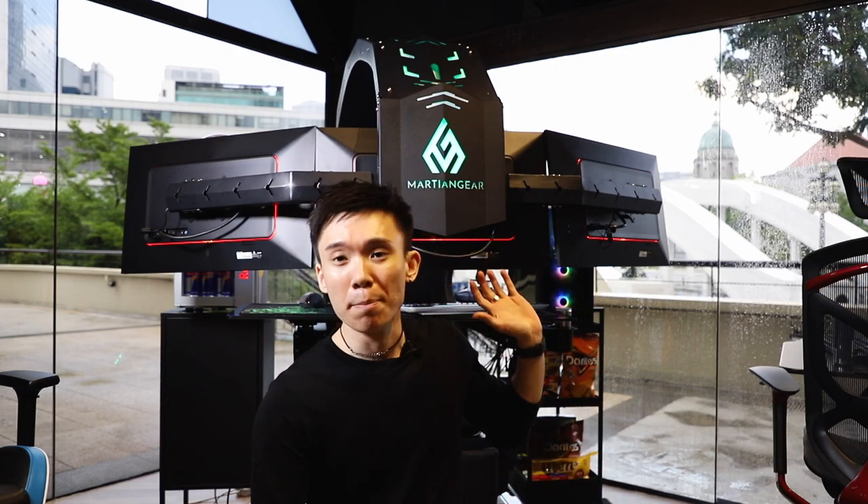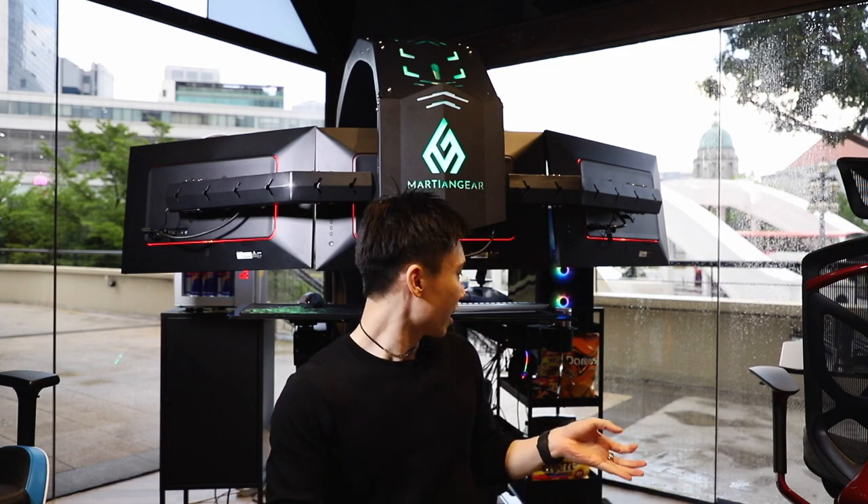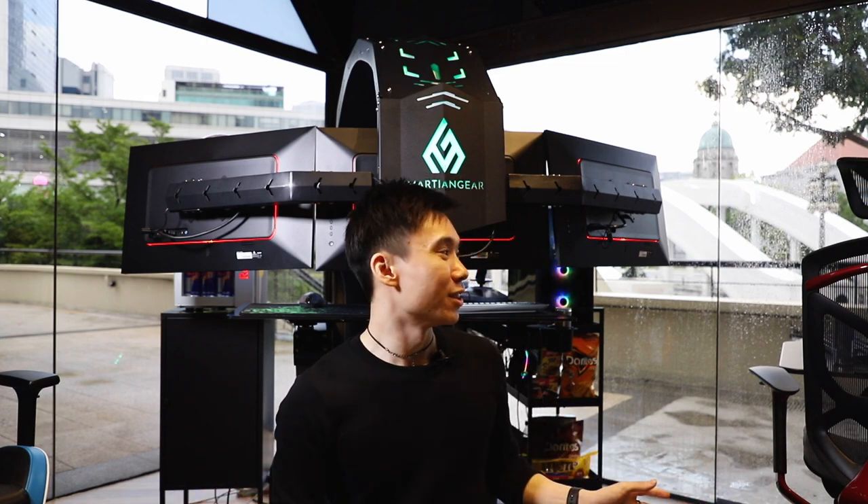So that's been my first look, first impressions, and overview of the Martian Gear cockpit. Hopefully one day I'll be able to have this at home and give you a more comprehensive review — noting what issues come up and things like that. But currently this really seems like the perfect gaming setup for me and I would love to have it if I have the budget. Remember to like and subscribe for more tech and gaming videos, hit the notification bell to get notified when new videos come up, and I'll catch you in the next one.